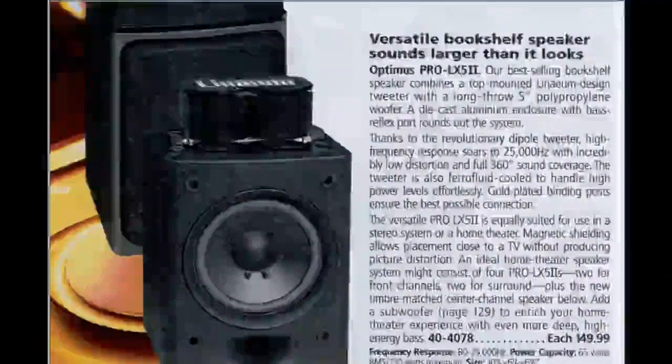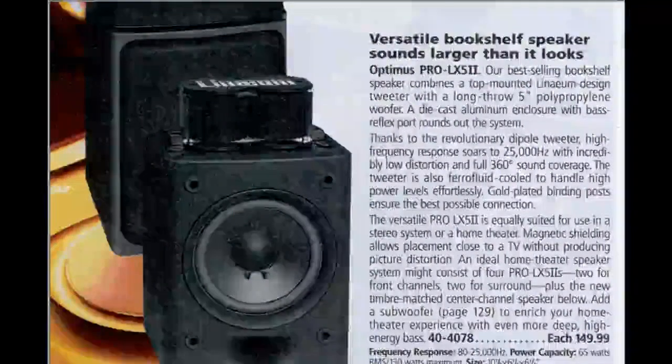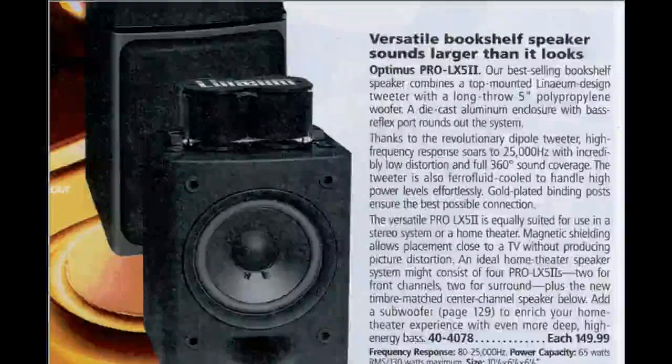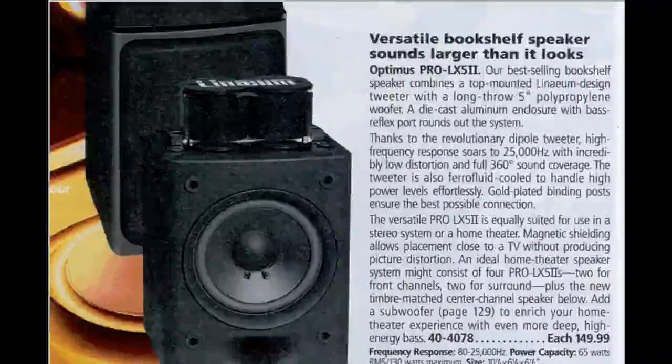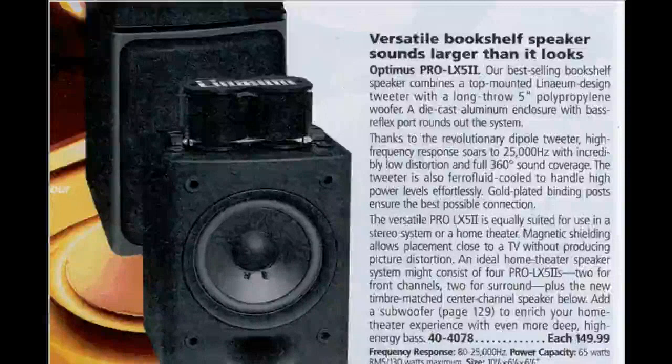I wanted to share some modifications and repair of a pair of Optimus Pro LX-5 II bookshelf speakers. This is an original ad from Radio Shack about the LX — was it their best-selling bookshelf speaker? I don't know. Reading through the ad, we see that this particular speaker has a dipole tweeter designed by Millennium Corporation.